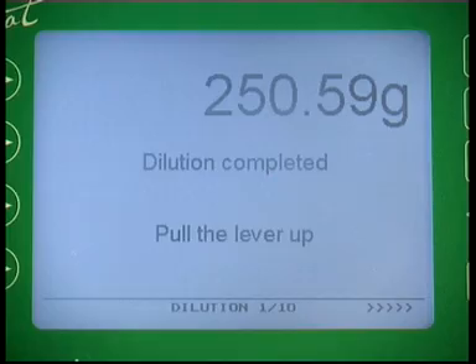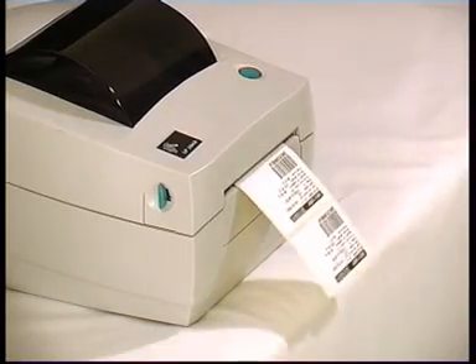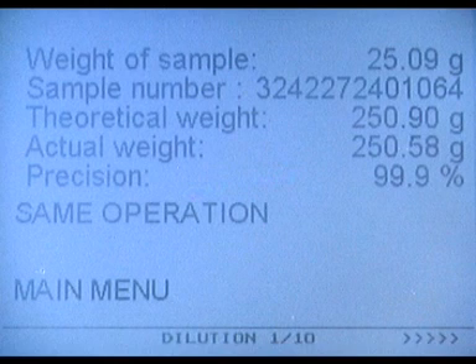All relevant data is reported to the large screen and printed if necessary. After dilution, the sample must be blended.